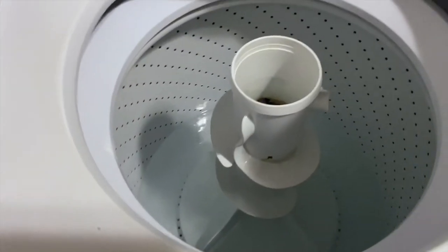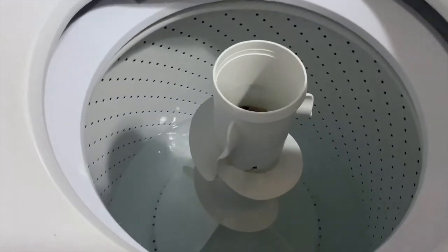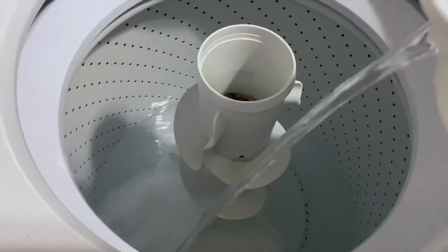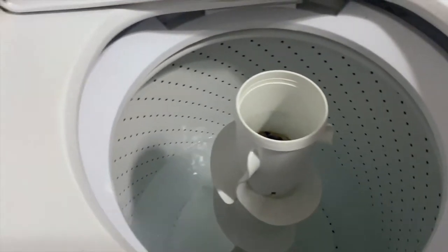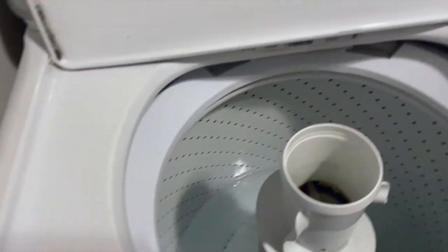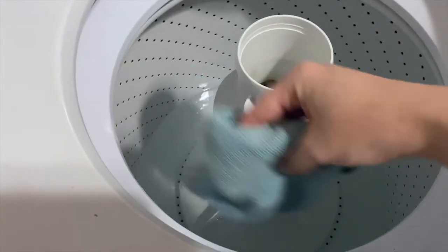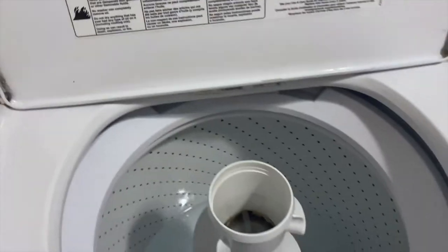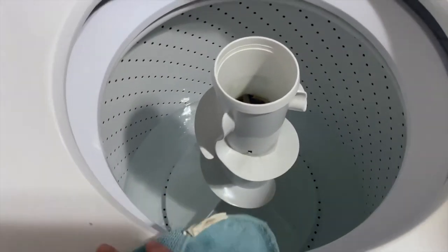Once we have a good amount of water in there we're going to go ahead and pour in our baking soda. Then we're going to pour in our vinegar. I'm going to take my rag, swish it around in the water, and then just start cleaning all of these bits and pieces off.